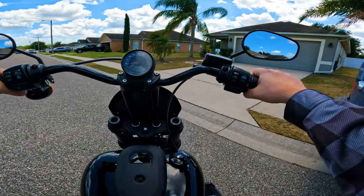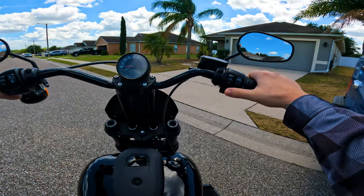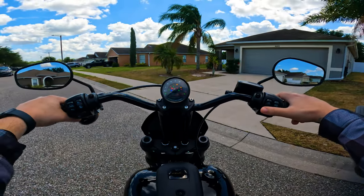What's up YouTube, RoboRider here. Now on my '22 Lowrider S after trading in my Sportster S. Much different ride, but we're going to go ahead and ride around today and talk some.